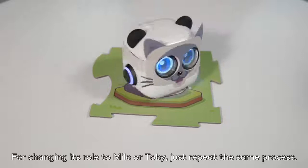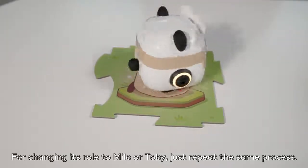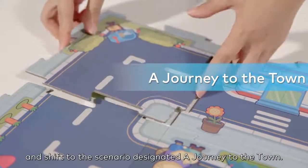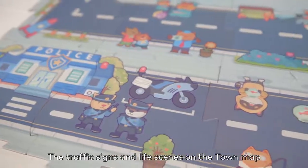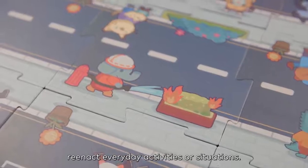For changing its role to Milo or Toby, just repeat the same process. Flip over the map and shift to the scenario designated a journey to the town.